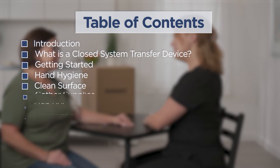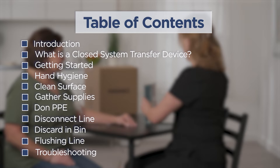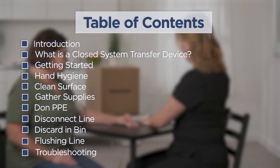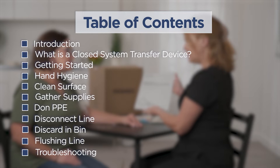This video is designed to guide nurses through the process for a chemotherapy disconnection visit. We will be discussing the steps for disconnection and the unique equipment used when discontinuing chemotherapy in the home setting.